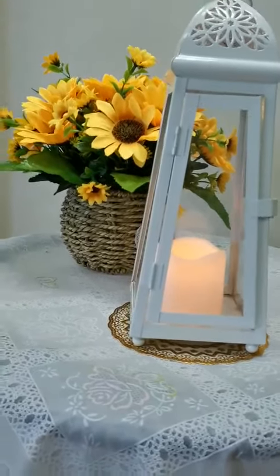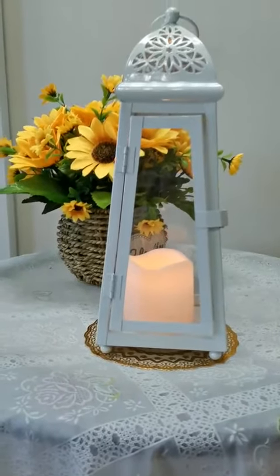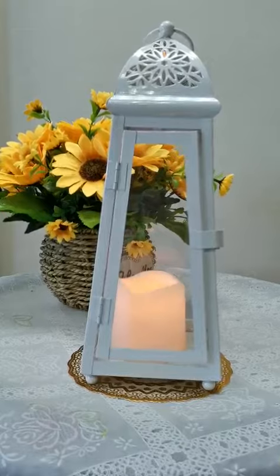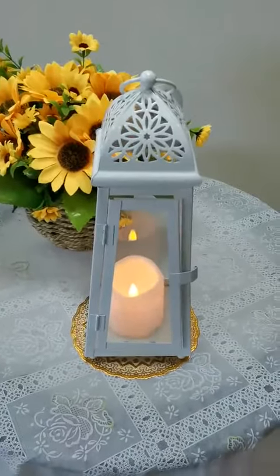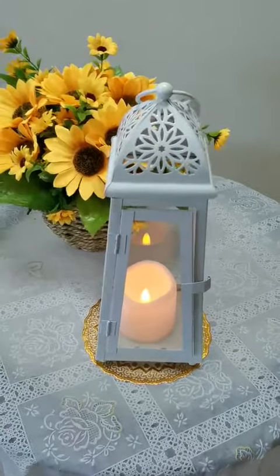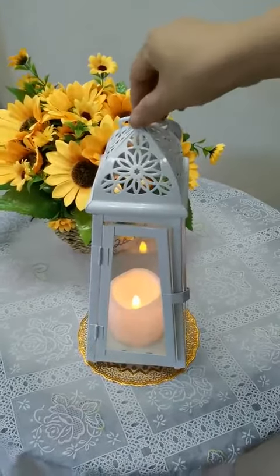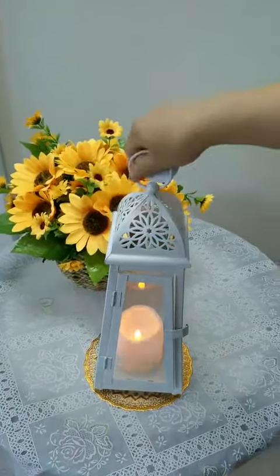You see, it is modern and very beautiful. We can decorate our home with this lantern and it makes our life more beautiful. We can also see it from another side.